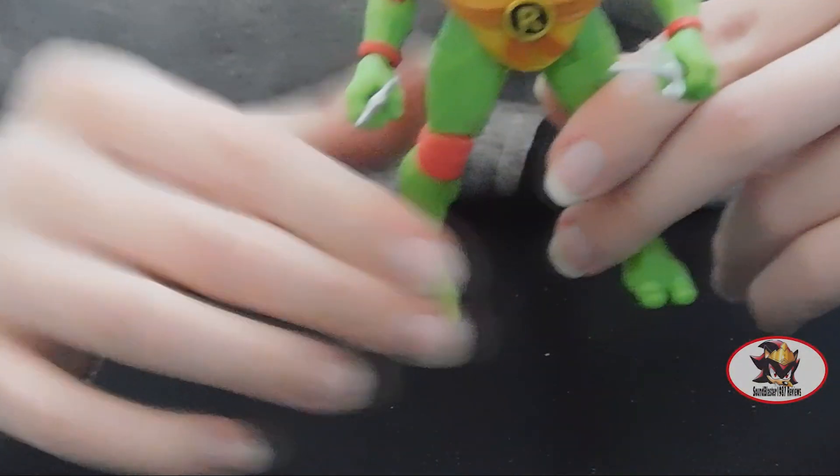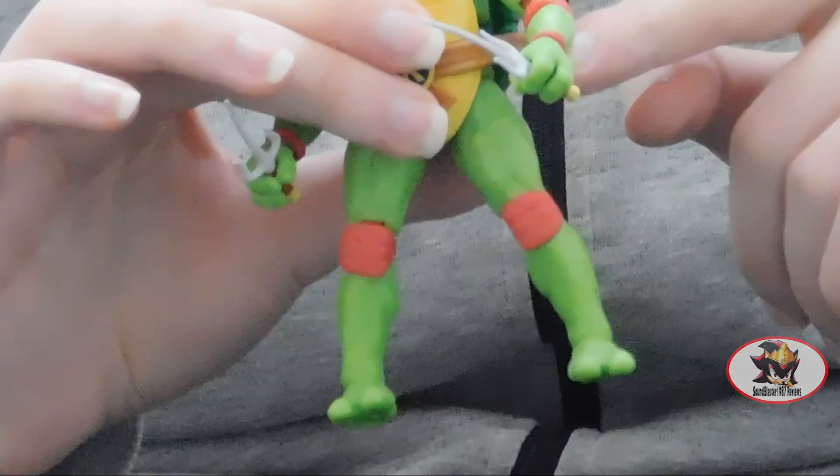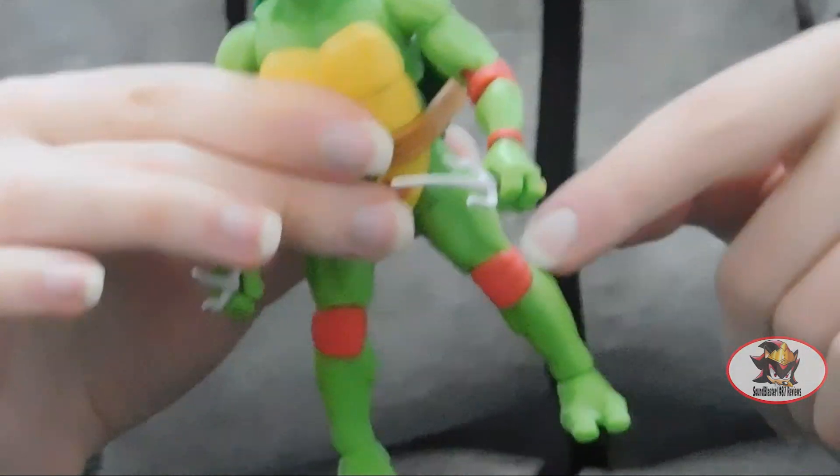As you can see, Raphael is very faithfully represented here, complete with his red bandana and cartoon-accurate red wrist, elbow, and knee pads.